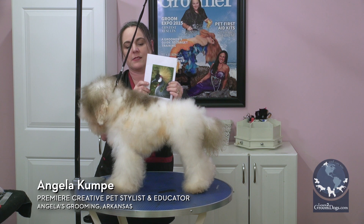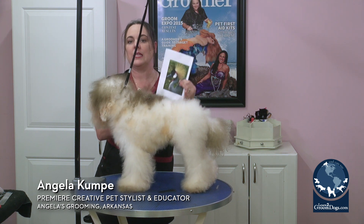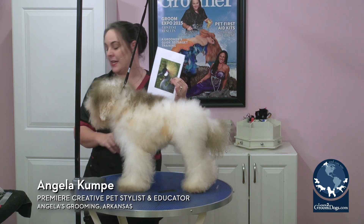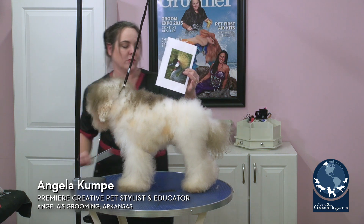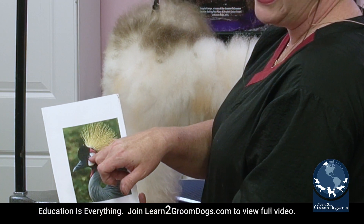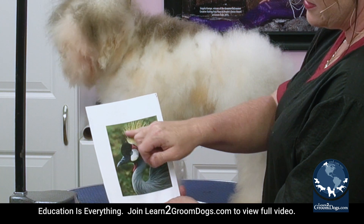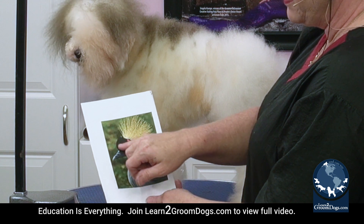If you're going to carve in designs, you need to start by carving in whatever you're going to carve, and then cut off all your extra hair. Because if you do it the other way around, you're going to cut hair off and wish you had it later. We're going to cut this in relatively tight because we want to take a lot of this hair and have it be the crest.